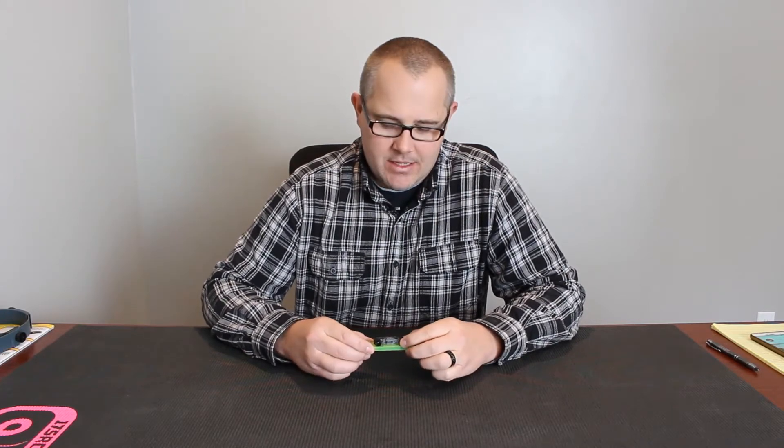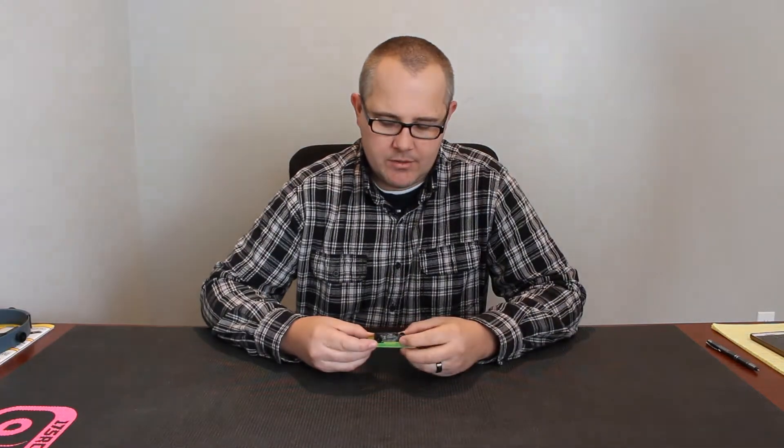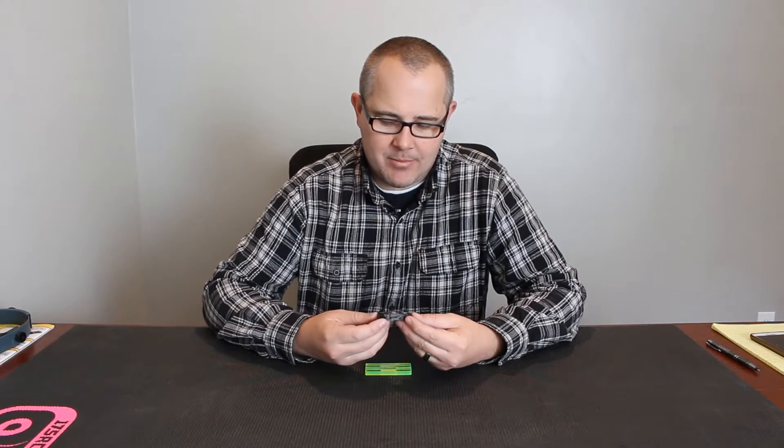I'm Dan at Viper Scale Racing. Today we're going to be going over traction magnet installation, and we're going to talk about high downforce and low downforce with the traction magnets. We have our Viper V-Spec car that we're going to be using today for this demonstration.